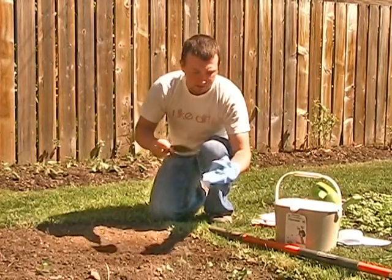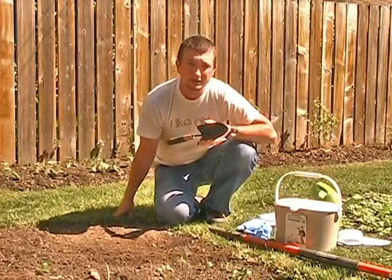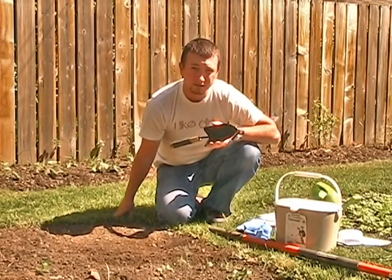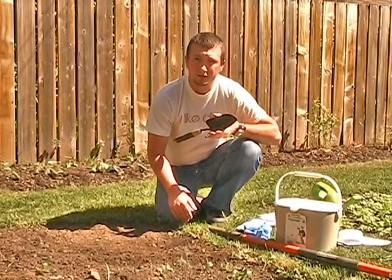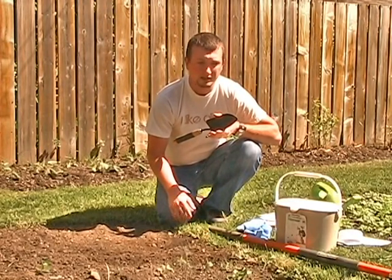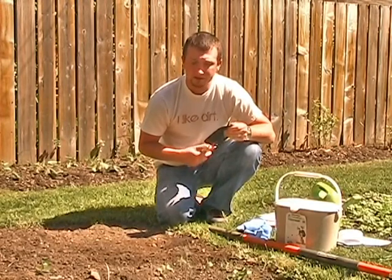The other thing I should mention is you want to make sure your shovels are made of the right material — not galvanized steel, which is zinc-plated, because that's going to throw off your zinc results if you're doing any micronutrient testing for copper, iron, manganese, and zinc. So you want to make sure you're not using galvanized steel.